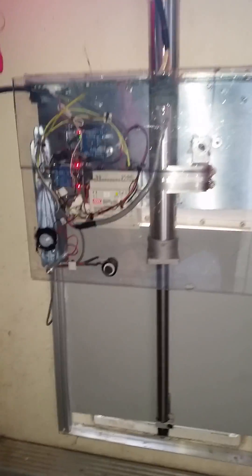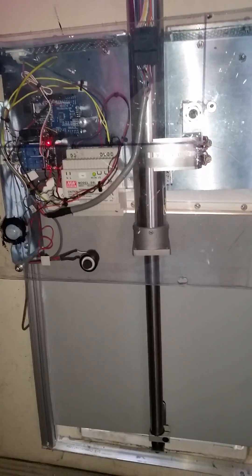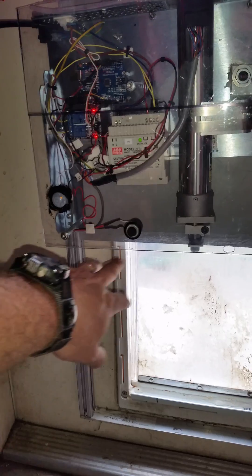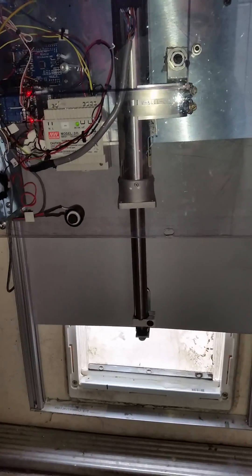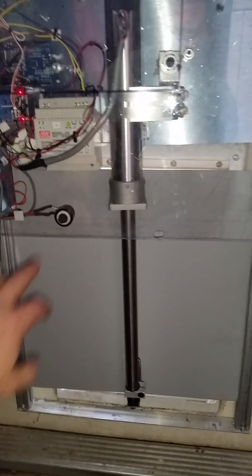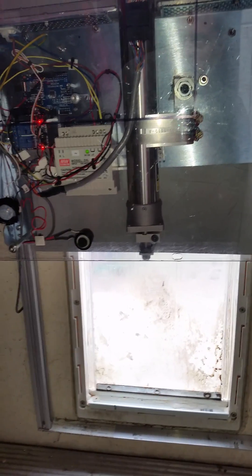Here's my push button doggy door using the Arduino board, two relays, and a 24-volt power supply with a bi-directional actuator. Push the button and the door goes up. I also have a motion sensor hooked up because I'm not sure how well my dogs will do pushing a button. It's set for a 10-second delay — they push a button or walk up, the door goes up for 10 seconds and then automatically drops.